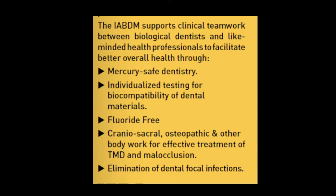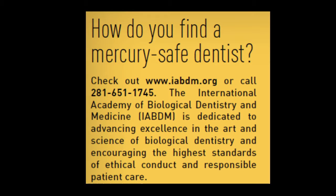The IABDM supports clinical teamwork between biological dentists and like-minded health professionals to facilitate better overall health through mercury-safe dentistry, individualized testing for biocompatibility of dental materials, fluoride-free, craniosacral, osteopathic, and other bodywork for effective treatment of TMD and malocclusion, and elimination of dental focal infections. To find a mercury-safe dentist, visit www.iabdm.org or call 281-651-1745.